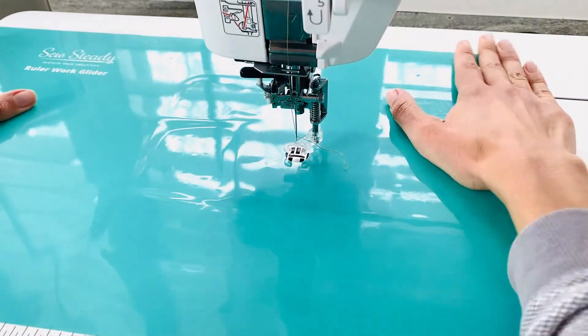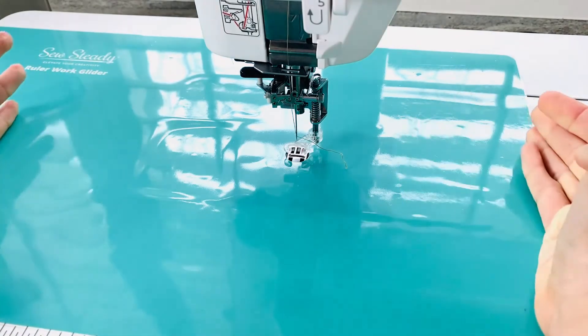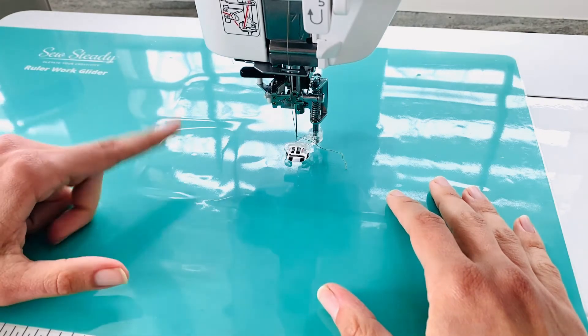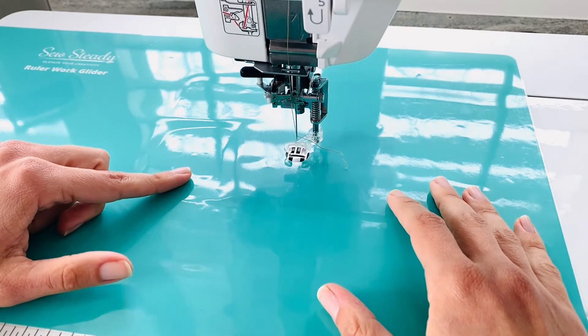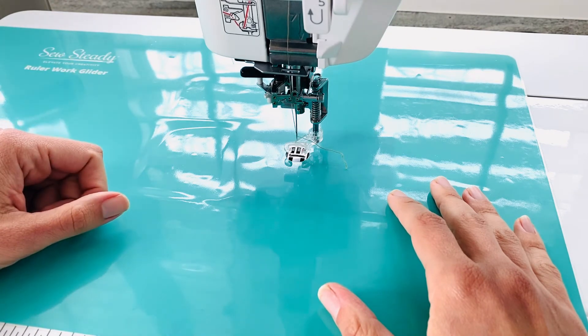Just brand new, super suctioning. And look — I can't even move this with my hands if I try to. So this is actually a really great tool. I so recommend this for free motion quilting. As you saw, it was so easy to clean today. A little bit of soap, a little bit of water, and you were done. And there you go — in less than five minutes, we were able to completely make our mat like it's brand new.